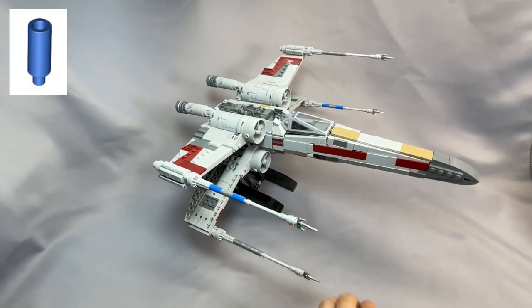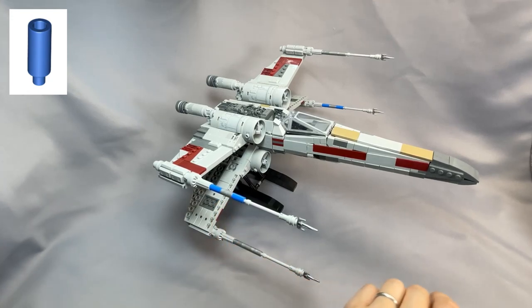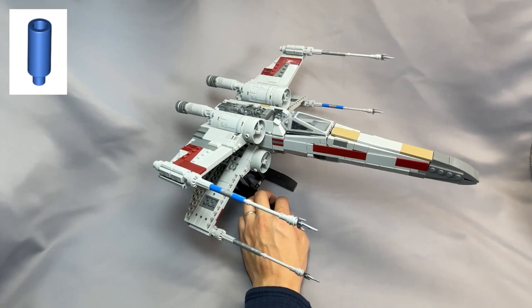The minifigure utensil candles on the opposite cannons in blue — this piece has gotten very uncommon, and honestly this might be because of the popularity of this model. I recommend changing the color to dark blue.